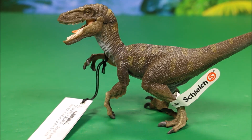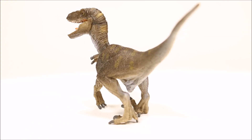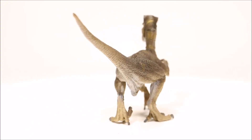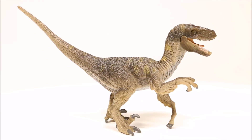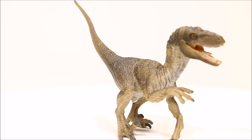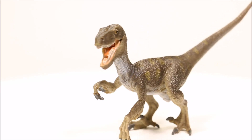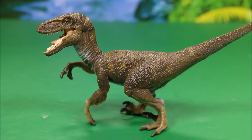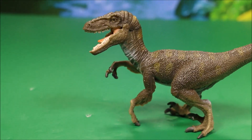These videos are in my Jurassic World dinosaur playlist. And once I'm done reviewing this one, I will also show you the Papo one so you can see the difference, and I will show you one from Jurassic World so you can also compare the difference with that one.